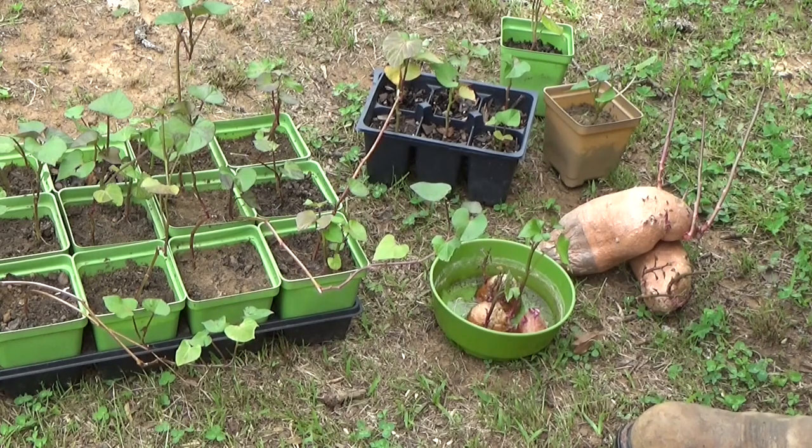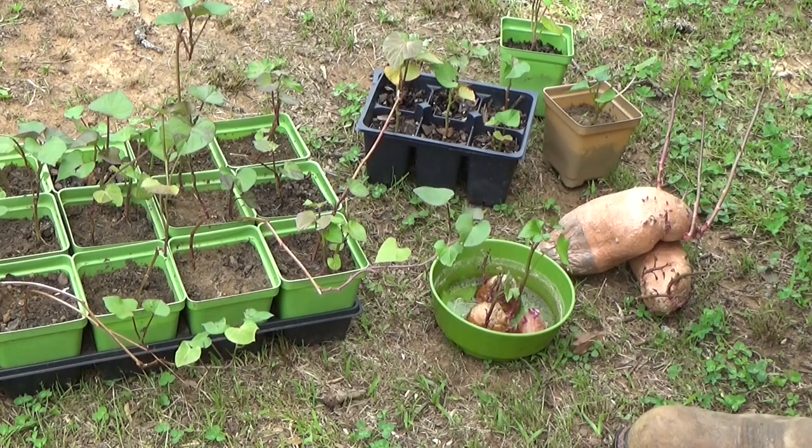Good morning. May 24th. Welcome back to the garden. We're about to plant some sweet potatoes. I thought we'd go over this just a little bit before we get going.